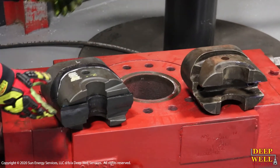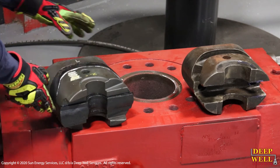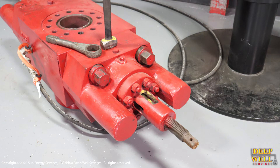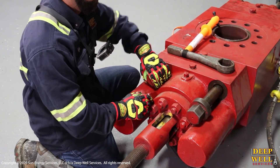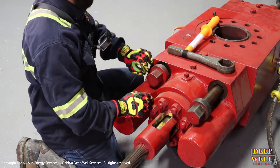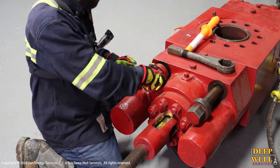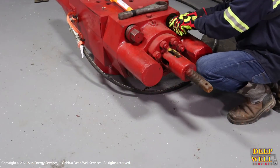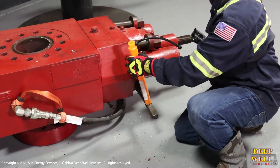Today we're going to change from two and seven-eighths to two and three-eighths pipe and show you where these ram blocks fit inside the BOPs. The first step in the process is to remove the four bolts that hold the BOP door shut. Once the bolts are loosened with a hammer and a hammer wrench, you can remove all eight bolts — four on each side — by hand. Before opening the doors, ensure that the bolts are fully disengaged by sliding them backwards and making sure no threads could get caught.